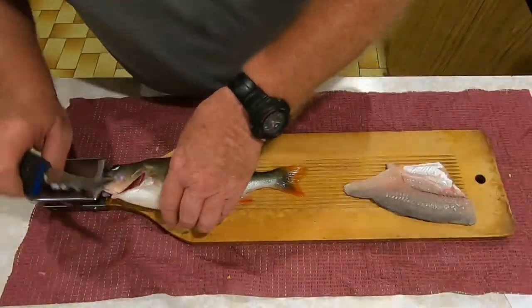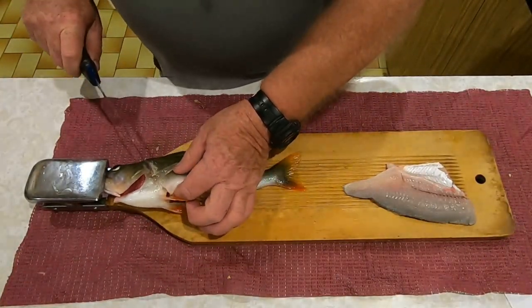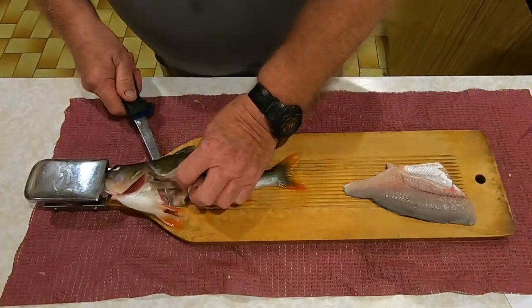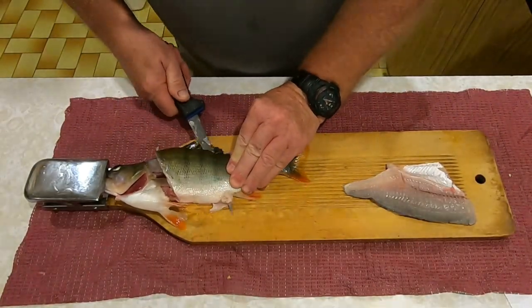They're going to go back into the fridge overnight and I'll do the rest of the filleting tomorrow. The reason for doing that is because it seems to firm the flesh up on the redfin.